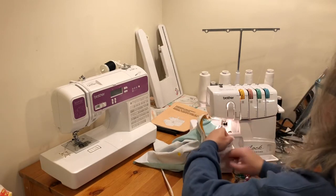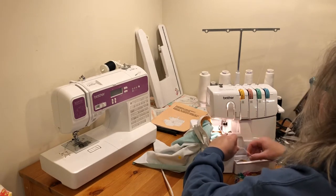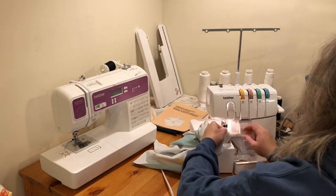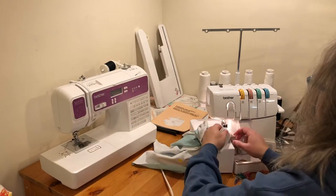You would be doing the same thing if you were using the stretch stitch on a regular machine — it doesn't matter whether it's a serger or a regular machine. Because I am using a serger, I'm just going to sew past where I started and then chain off.